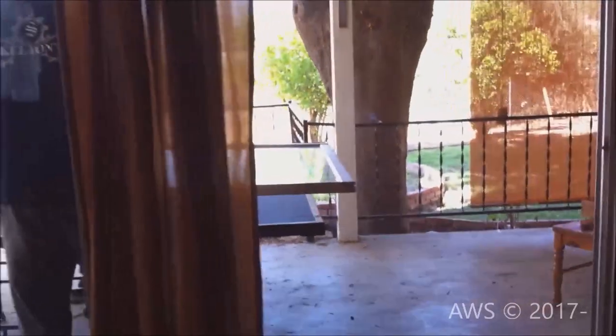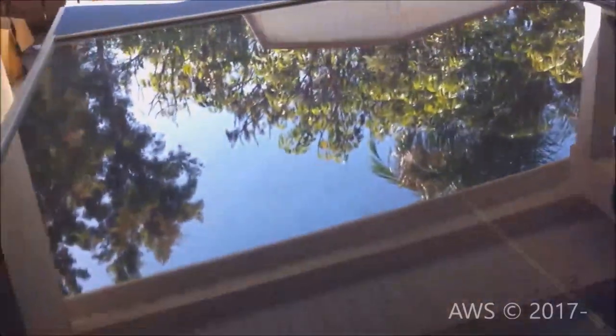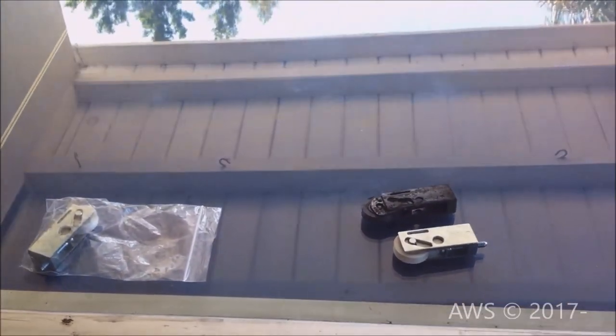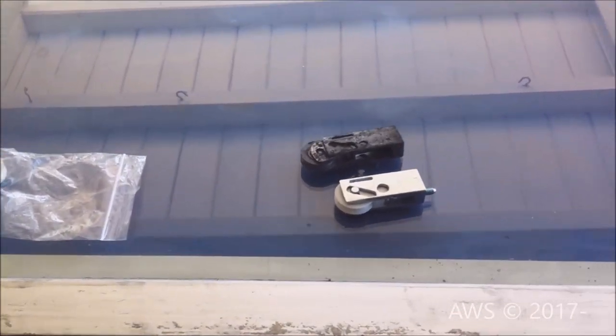Unfortunately for us, there was nothing to indicate who the manufacturer of our door was, so we had to remove the old roller cartridges prior to shooting this video in order to match the part. Here are the replacement rollers we received next to one of the destroyed ones we took out. I'll tell you more on how you can locate rollers for your sliding door at the end of this video.